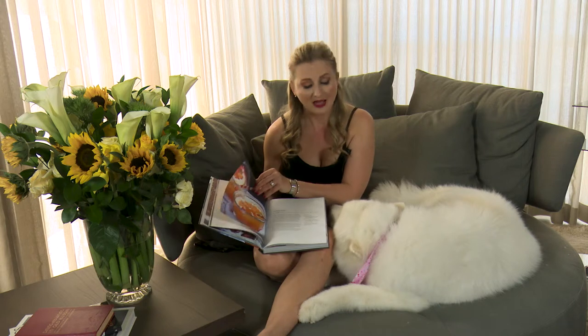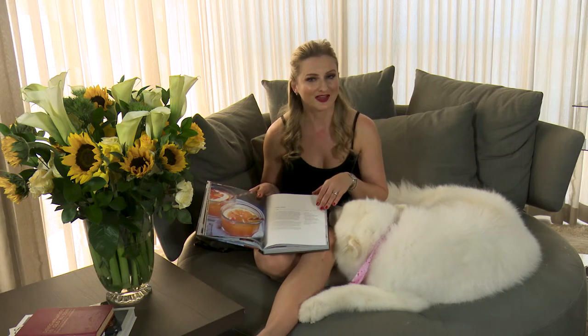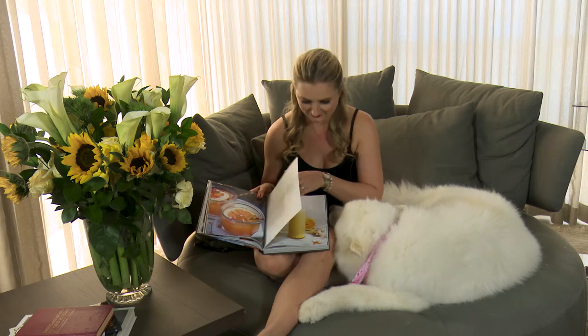The next section is beverages and smoothies. What I love is the concept of the workout water — you have to try that, it looks really, really yummy. Mishka, what do you think? You like this?